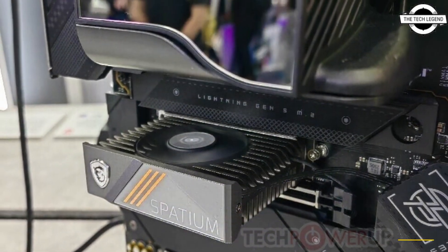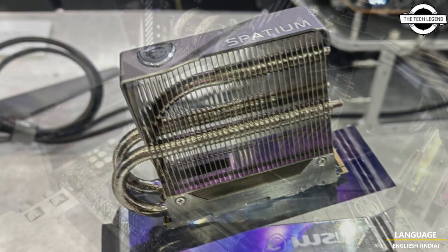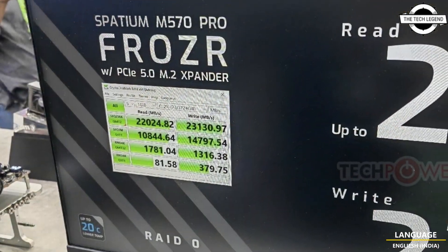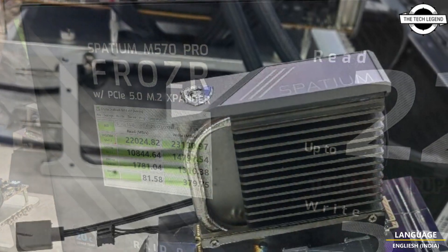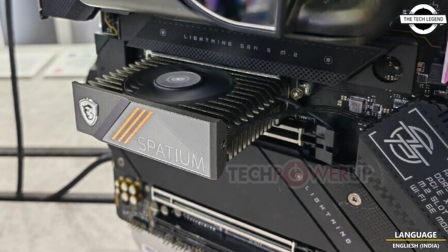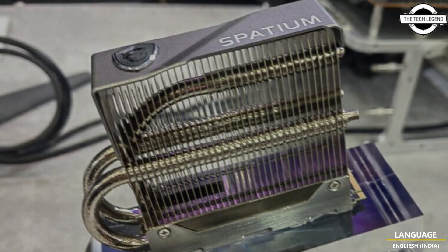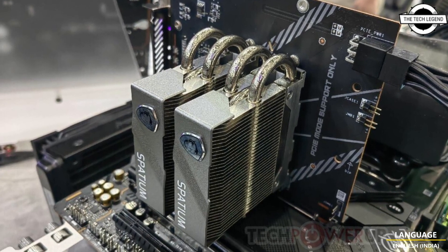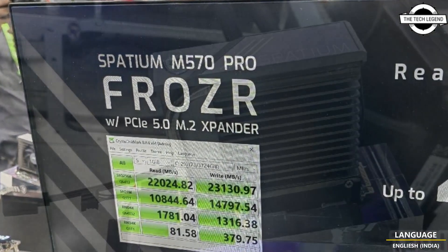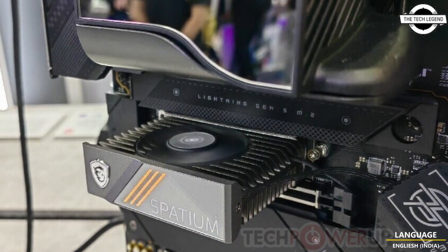MSI is proud of its Spatium M570 Pro Gen 5 NVMe SSD, capable of sequential transfer speeds as high as 14 Gbps. The company demoed a single drive posting 14,520 MB/s reads and 12,409 MB/s writes on CDM when paired with its Frozer active fan heatsink and add-on card with two M.2 Gen 5 slots. Two M570 Pro drives with Frozer passive heatsinks posted 22,024 MB/s reads and 23,130 MB/s writes as measured by CDM.